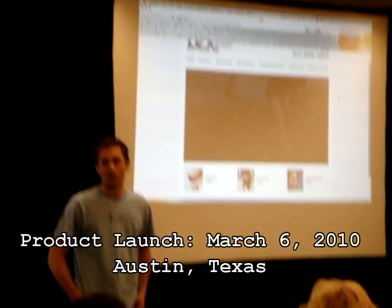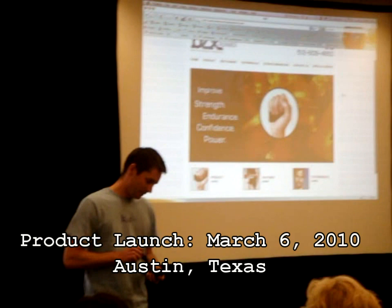On behalf of Cool Palms LLC, I'm proud to introduce the Becks Runner. The Becks Runner is the world's first wearable core cooling device.